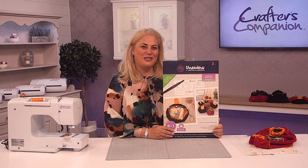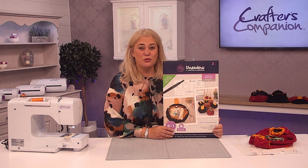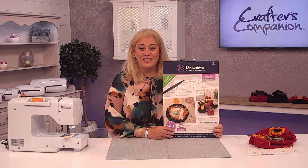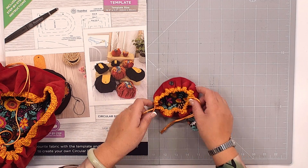Hi, I'm Becky Swann from Crafters Companion and I'm going to be taking you through how to make these absolutely adorable circular drawstring bags. You'll be able to make them in nine different sizes, so you'll be able to use them for your toiletries as well as little tiny gifts as well. To show you what these are going to look like, this is the first tiny, tiny one.